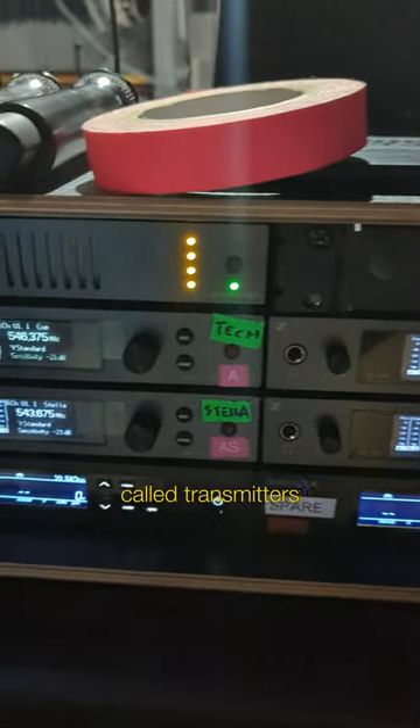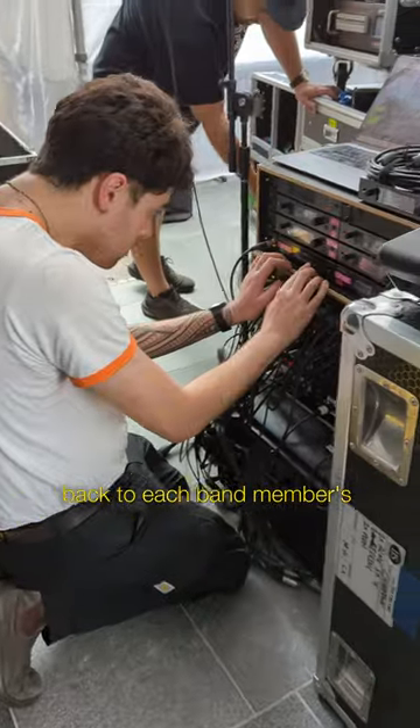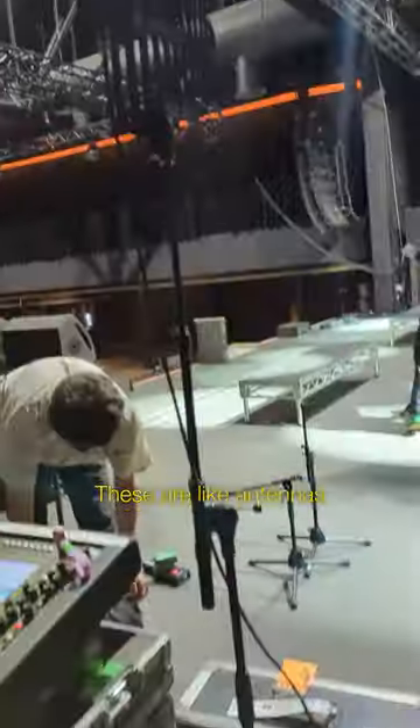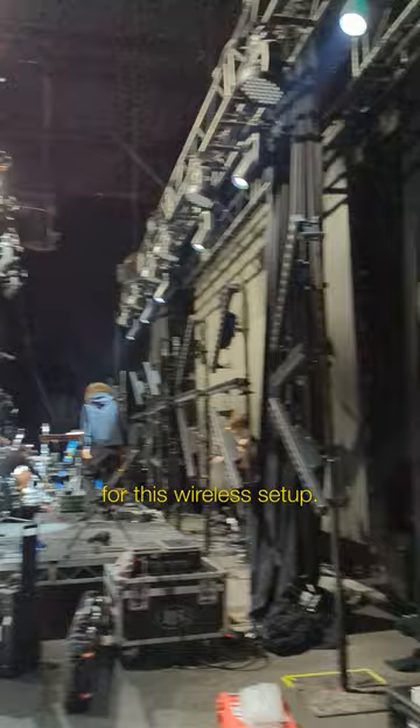The engineer has boxes called transmitters, which send the mixed sounds back to each band member's body pack, also called a receiver. That's why there are these little paddle things usually hidden to the side of the stage — these are like antennas and they give the best possible signal for this wireless setup.